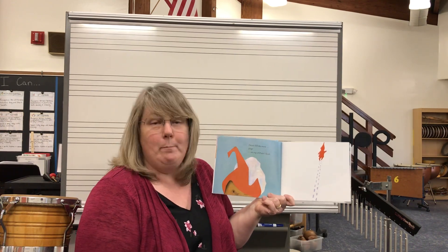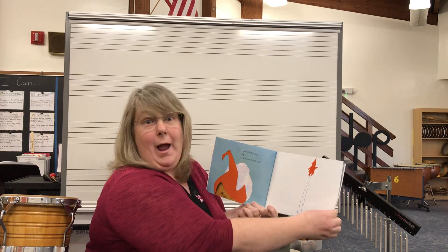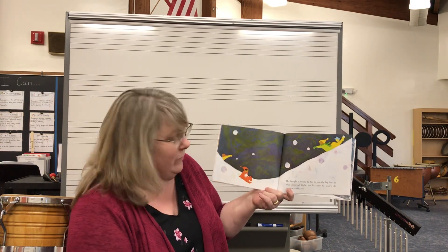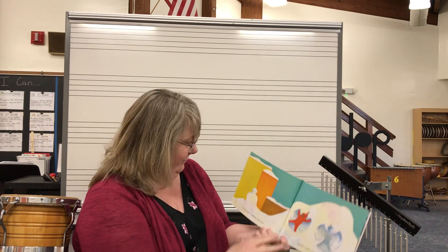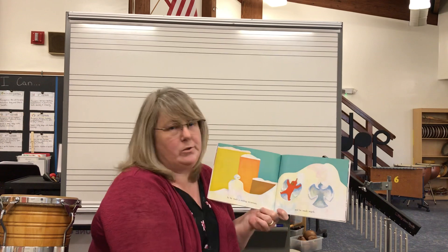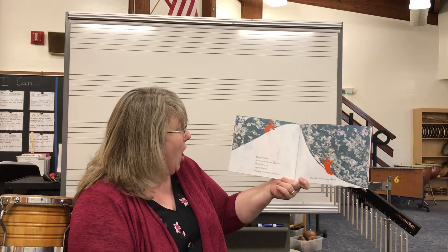Down fell the snow — plop! Right on Peter's head. He thought it would be fun to join the big boys in their snowball fight, but he knew he wasn't old enough yet. So instead he made a smiling snowman and he made snow angels — those are so much fun. He pretended he was a mountain climber and he climbed up a great big tall heaping mountain of snow and slid down the other side.